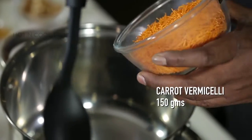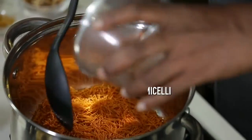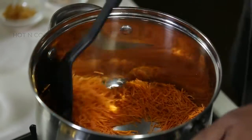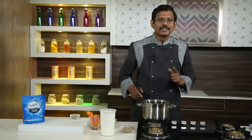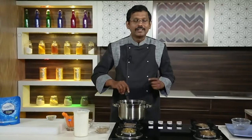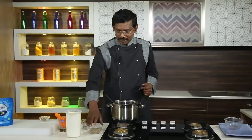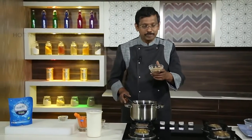Let me add the carrot vermicelli. Carrot vermicelli is readily available in the market, and so is regular vermicelli. They say it is already roasted or toasted, but I prefer to roast it myself in slight ghee to give a good flavor. Let me also add the puffed pearl millet.